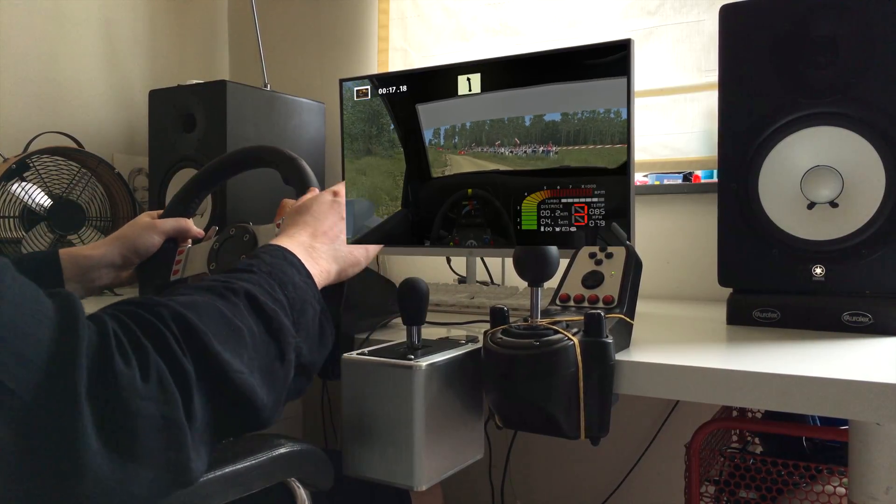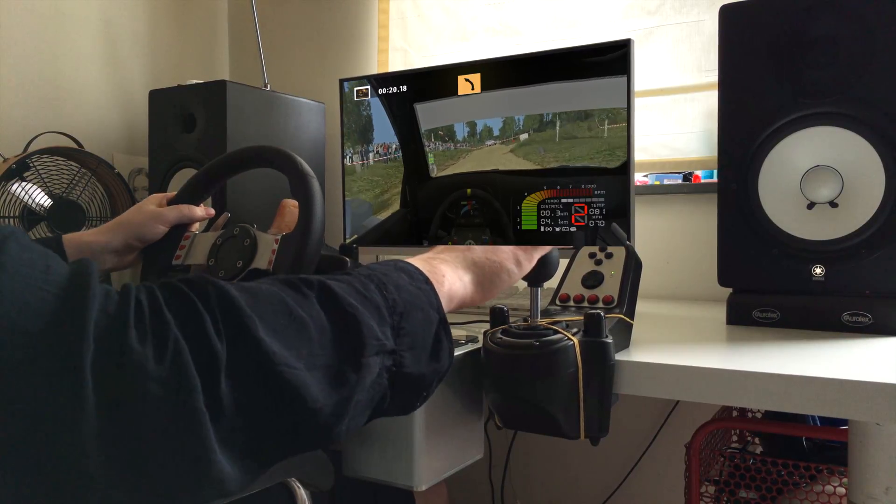Easy left, 50. 90 right, don't cut, 50. Medium left.